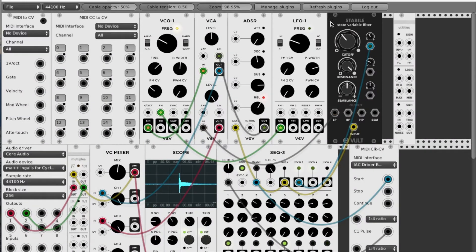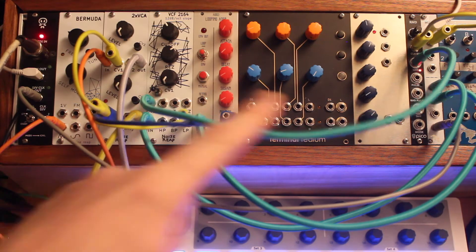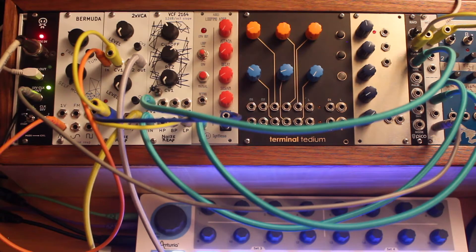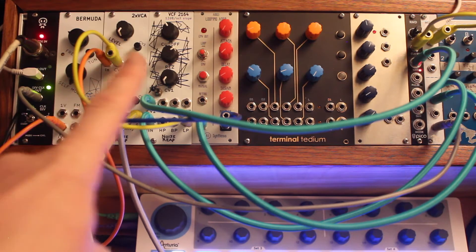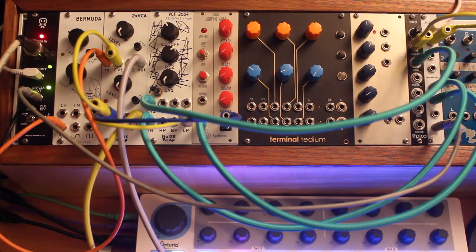I've been really inspired by the free VCVRack virtual Eurorack software. One of the things I wanted to do in VCVRack was basically recreate my very simple modular system so that I could experiment with it and try out techniques while I was away from my actual modular rig. One of the first things I did was start trying out the Noise Reap filter as a sound source as opposed to just a filter source.